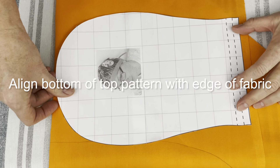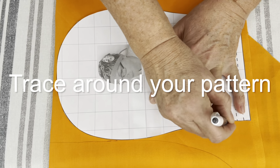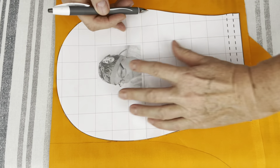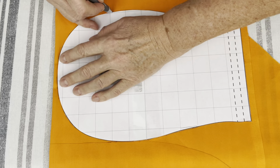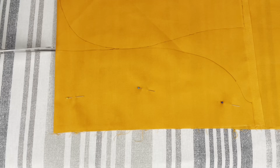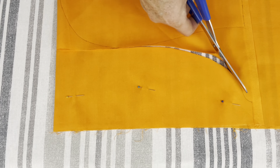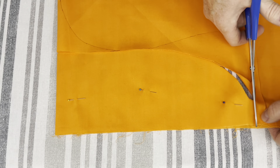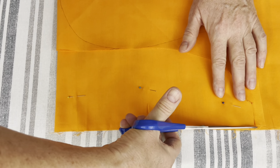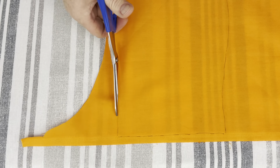Align the top part of the sewing pattern with the edge of your fabric, then trace all around it. Let's cut along the lines that we just traced. First we go around the side part of the pattern. Unfold the fabric and cut out the top part of your scrap cap.